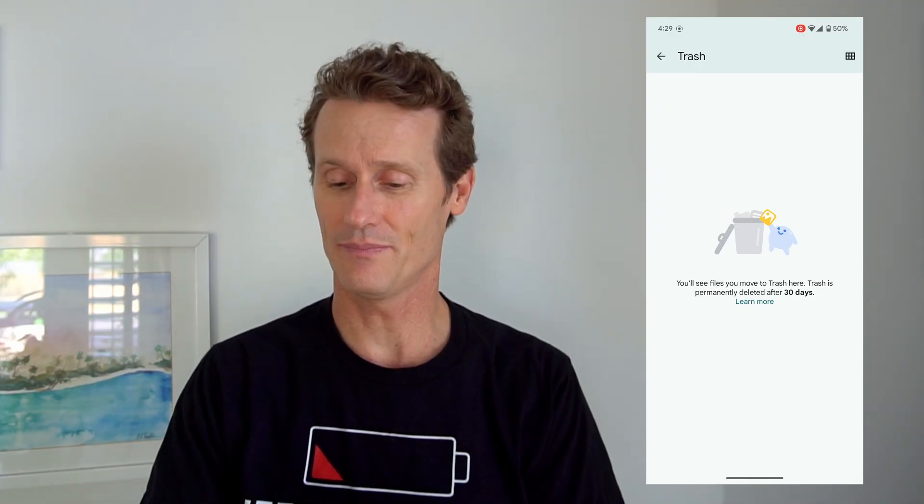By default, your Android device will permanently delete your files after 30 days. So if you put them in the trash, they'll sit there for about 30 days, unless your phone really needs storage — it might delete them sooner. So that's one way you can do it.